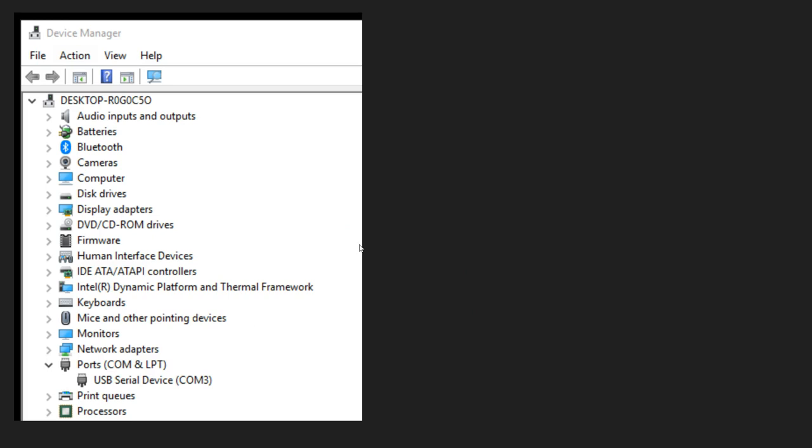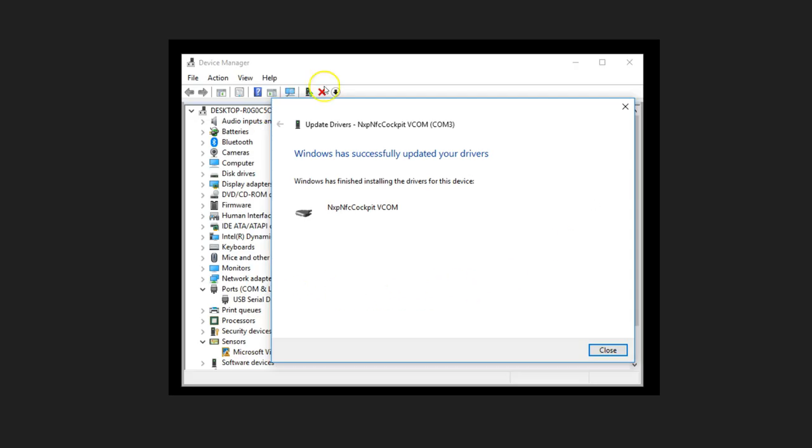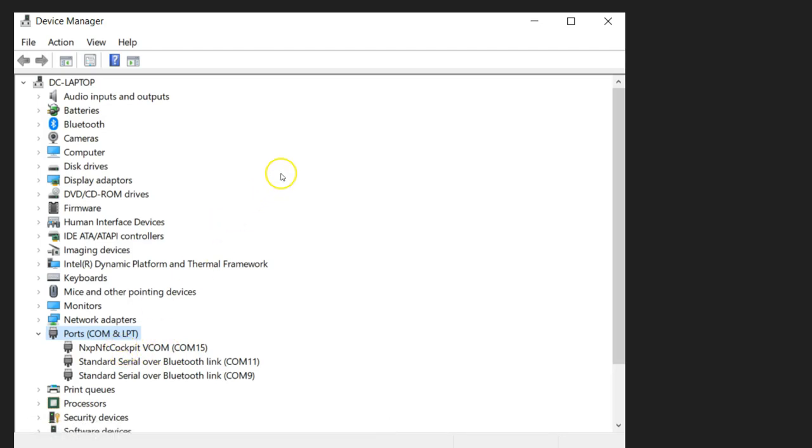When you connect the board without having NFC Cockpit software, Windows 10 recognizes it as just a USB device. When you install NFC Cockpit software, during the installation process it also asks whether you would like to install the Vcom driver on your PC. Click install. After that, go to Device Manager, right-click on the device, say 'update driver,' and let Windows automatically search — it will recognize the driver. Eventually, you should see an entry changed from a basic USB COM port to the NXP NFC Cockpit Vcom driver. This is what you need before your NFC Cockpit software works.